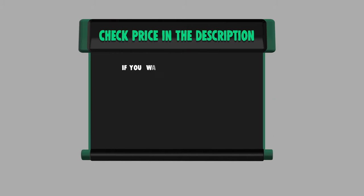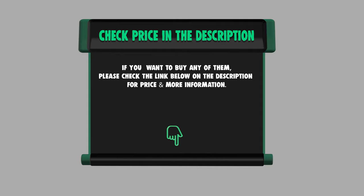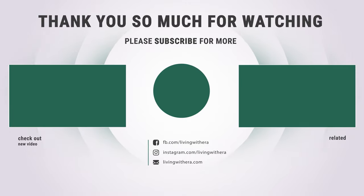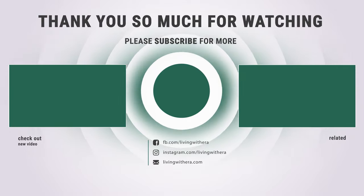If you want to buy any of them, please check the link below in the description for price and more information. That sums up the best seven garden boots. Hope you enjoyed the video. Have a great day!